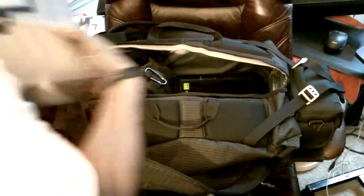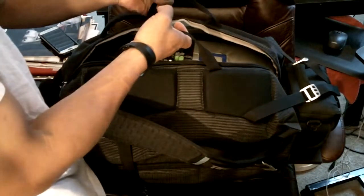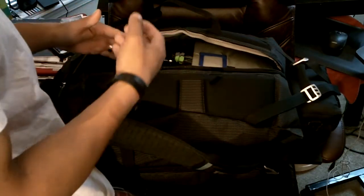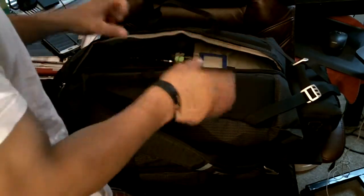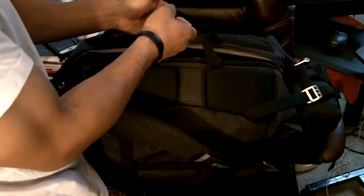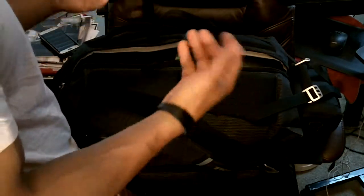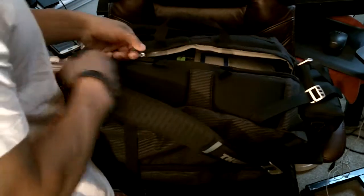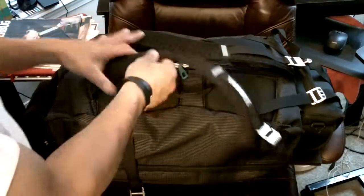Everything goes in here nice and neat, and even with all the stuff inside you can still fit even more. You still have about a quarter of the space left — maybe a little bit less — to fit maybe your jersey or your pants if you roll them up nice and tight. The problem I had was it got really bulky and rounded, so it was decent but typically I just wear my pants and jersey anyway.